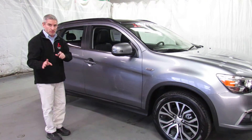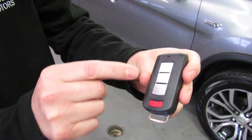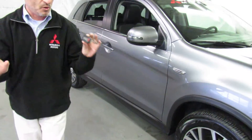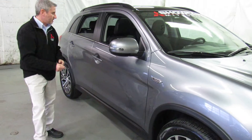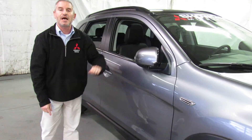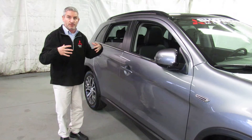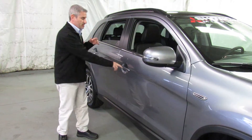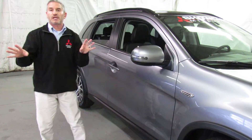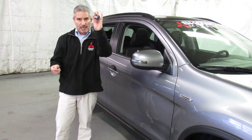Another great add-on for 2017 is our fast key system. This is the key fob for the car — it has lock, unlock, and a panic feature on it. It's a hands-free system. Keep it in your pocket, your purse, wherever it is. You can walk up to the car, push the button, and the doors are locked or unlocked. Brand new for 2017: power folding side view mirrors. You can perform that same function from either front door, and it's also available from the rear hatch. Completely hands-free.